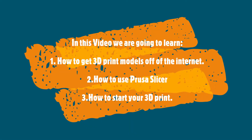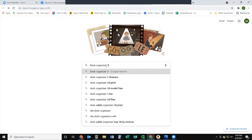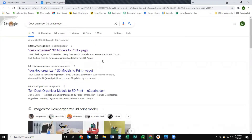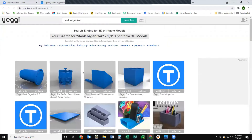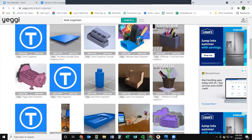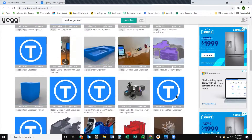In this video we're going to learn how to get 3D print models off of the internet, how to use PrusaSlicer, and how to start your 3D print. First, we're going to learn how to get 3D print models off the internet. What I'm going to do first is just search what I'm looking for and add '3D print model' at the end of it. As you can see there's quite a few options, but we're just going to pick this first one. You can see there's a bunch of different options - some have the 3D model, some have actual pictures of what people have printed.